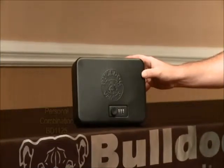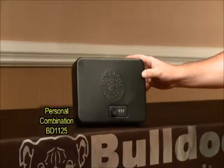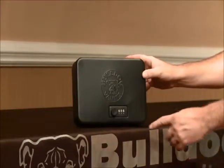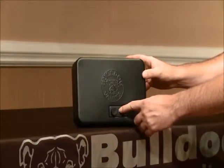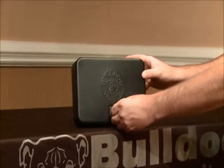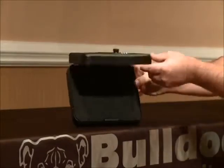I'll now demonstrate how to operate the combination lock on this model of Personal Vault and how to change and create your own three-digit combination. Your factory code on this Personal Vault will always be zero, zero, zero. Make sure all three zeros are aligned with the center wheel, then simply rotate the opening knob to the left, allowing the safe to open.